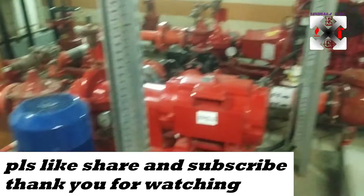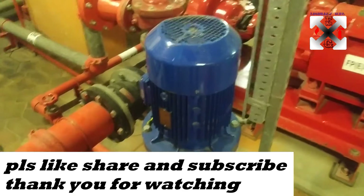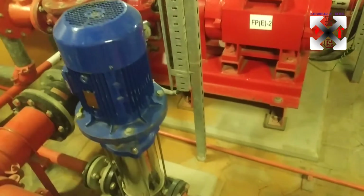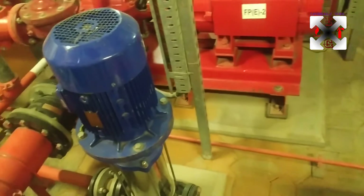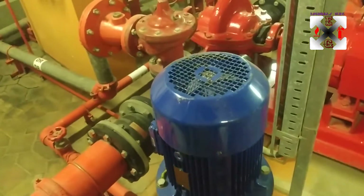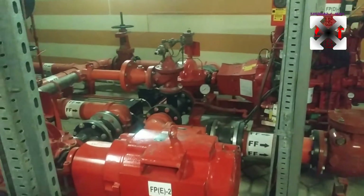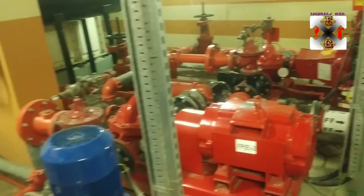Now we're going to start with the jockey pump. This is the jockey pump, which is also called the booster pump. As covered in other videos, it's a booster pump because it maintains pressure in the system at all times, keeping the electric and diesel pumps in a stabilized mode. It will only run when there is a major pressure drop in the line.